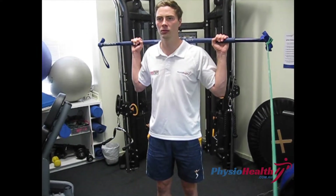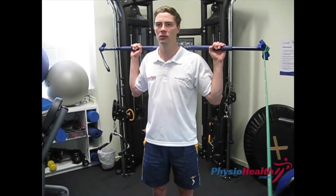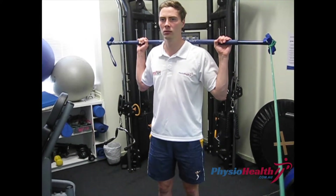Resisted hip external rotation strengthening. We're using a TheraBand tied to a broomstick. Have the TheraBand away from the side that you're strengthening.